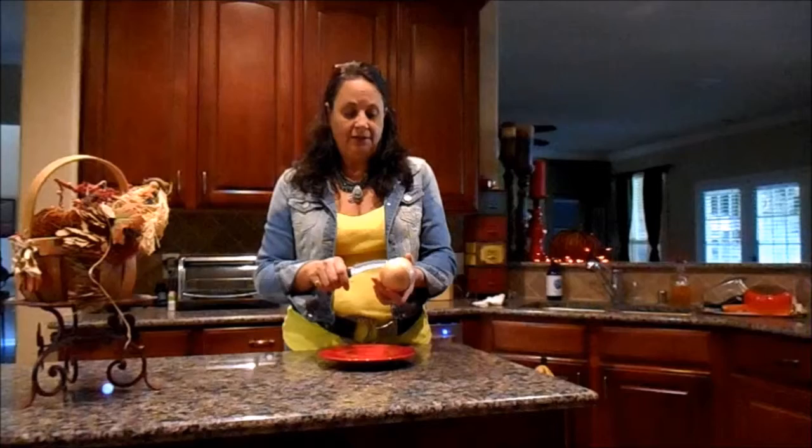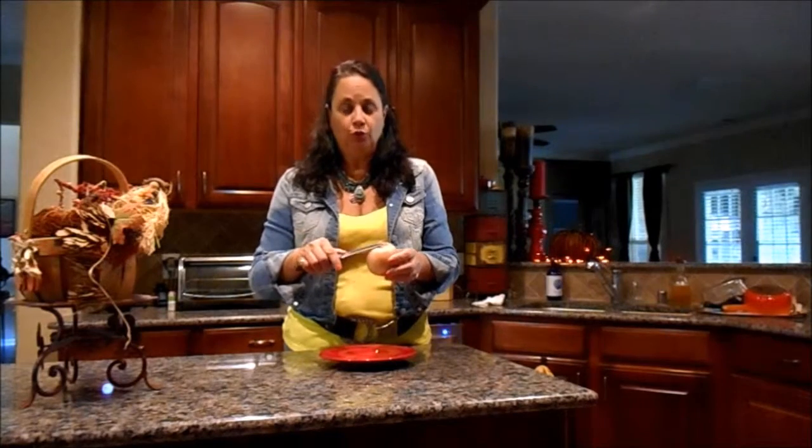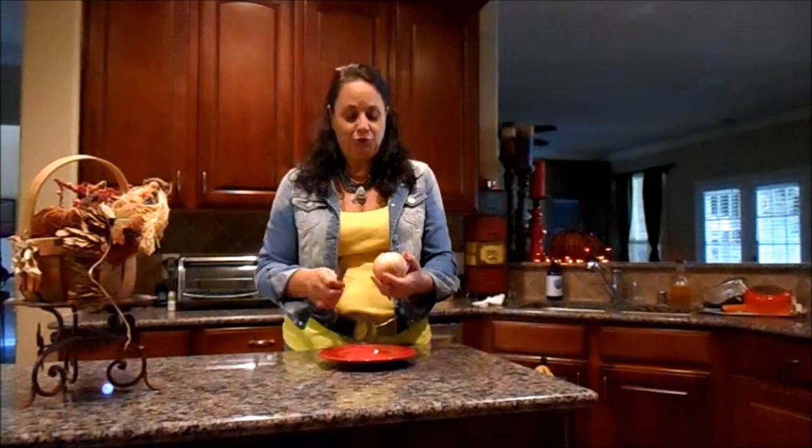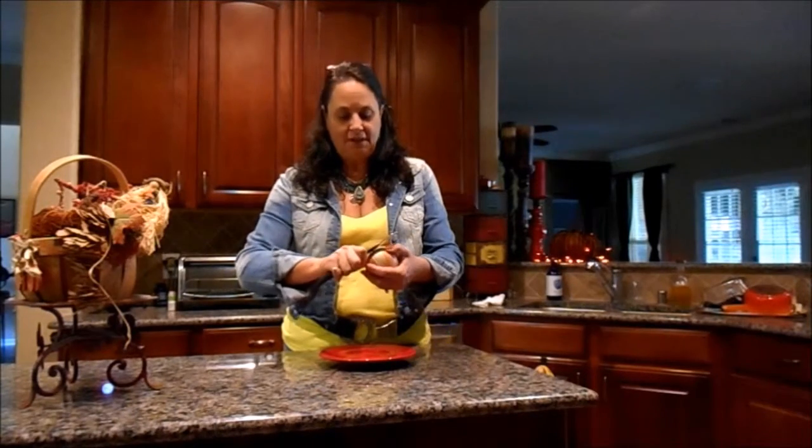Another hint is you have the roots and you have the top. Don't cut the roots first — if you cut the roots first, that makes you cry more. It gives off that odor that makes you cry. So always cut the top off first.